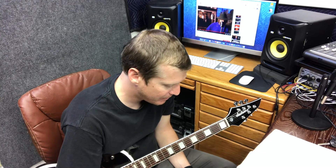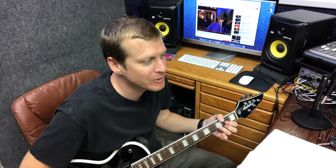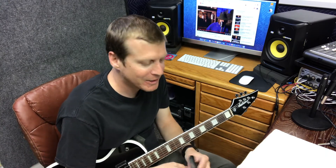Guitar Tuna is a good one that's free and a lot of people use that. I use Clear Tune. You can also get electronic tuners where you plug into the guitar, and you can also use pedals for tuners. But the simplest ones that work with all types of guitars are these clip-on tuners.